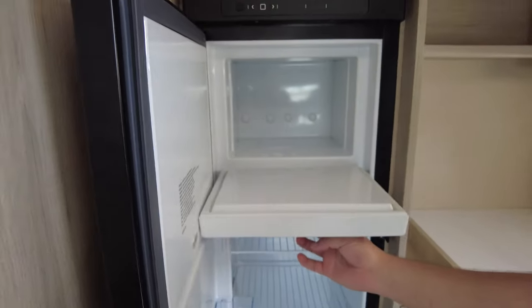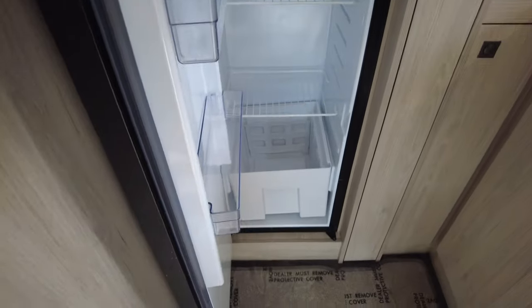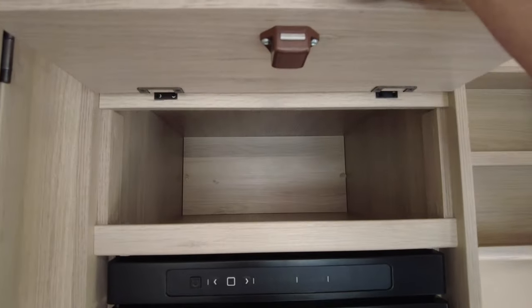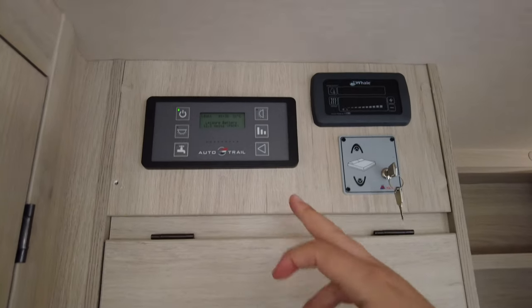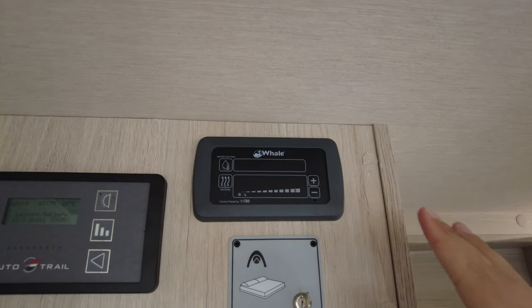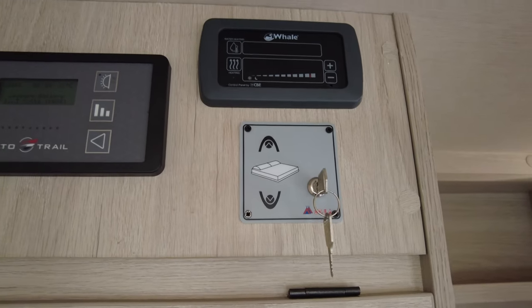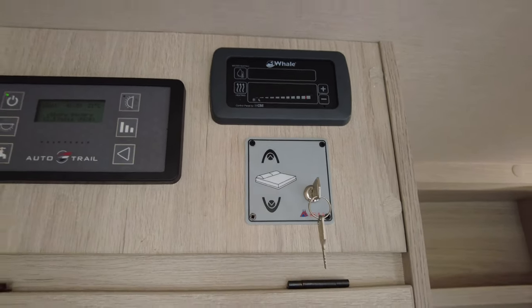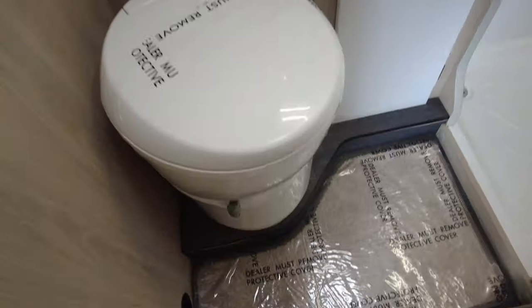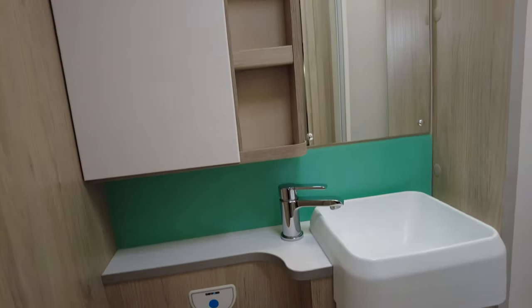We've got a full-size fridge freezer with a freezer compartment — get all your beer and wine and everything in there. More storage in there as well. At the top you've got your main control panel — really, really simple. You've got the control panel for your Whale heating, which is your blown air heating, and this is the operation for your electric bed which I'll show you in a second.